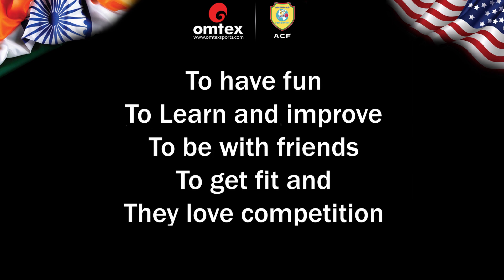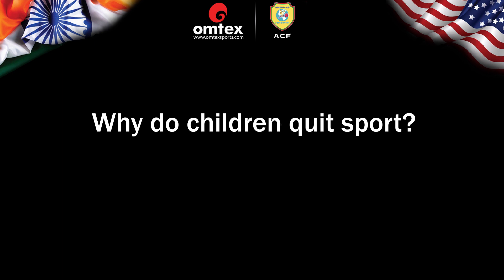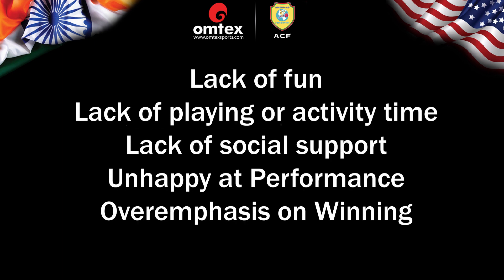Why do children play? To have fun, to learn and improve, to be with friends, to get fit, and they love competition. Why do children quit sport? Lack of fun, lack of playing or activity time, lack of social support, being unhappy at performance, and over-emphasis on winning.